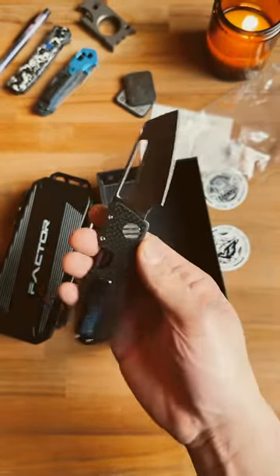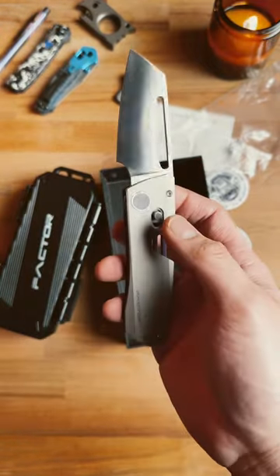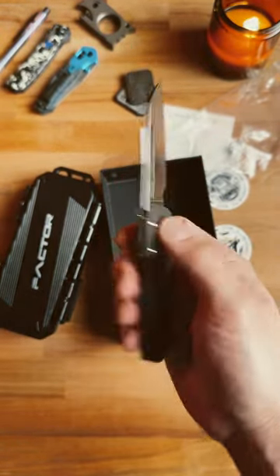We are giving away this knife for my 500K giveaway. Make sure you're subscribed for that video and share this with a friend who would love this knife.